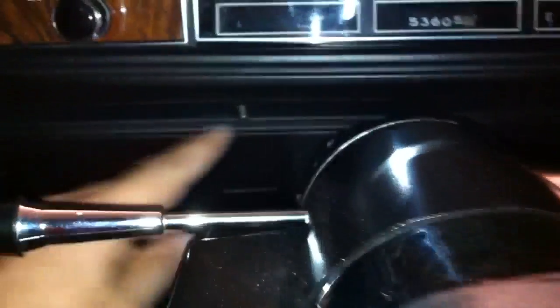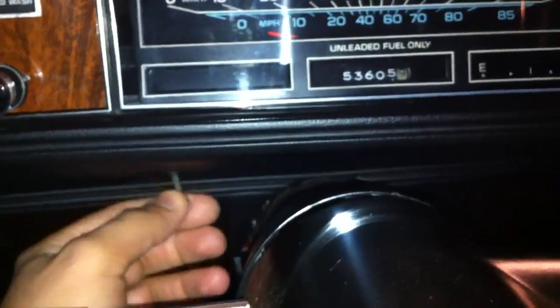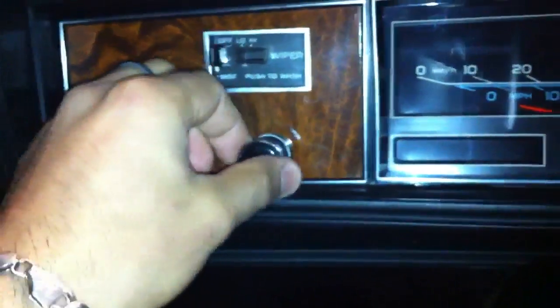First things first, you access the four bottom bolts right here. To remove them, first move this, and then use the flathead screwdriver — one, two, I've already loosened it up, so three — and then there's the fourth one. Now you're going to remove the trim and this light switch knob.